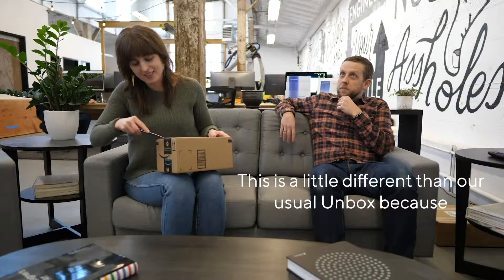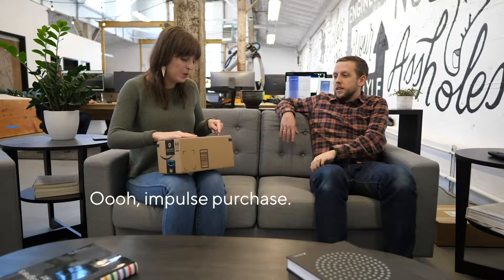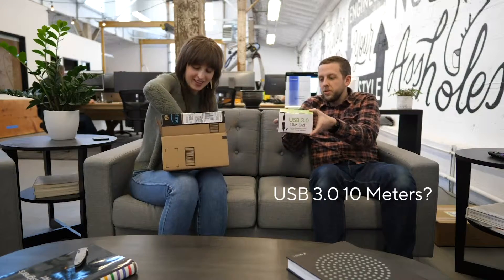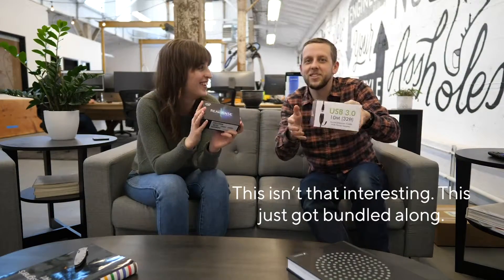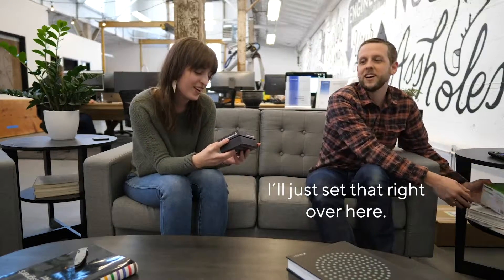Got a little weight to it. This is a little different than our usual Unbox because I ordered this completely on impulse. Impulse purchase. There's a USB 3.0, 10 meters. This isn't that interesting — it just got bundled along. It does go together with this, but I'll just set that right over here.